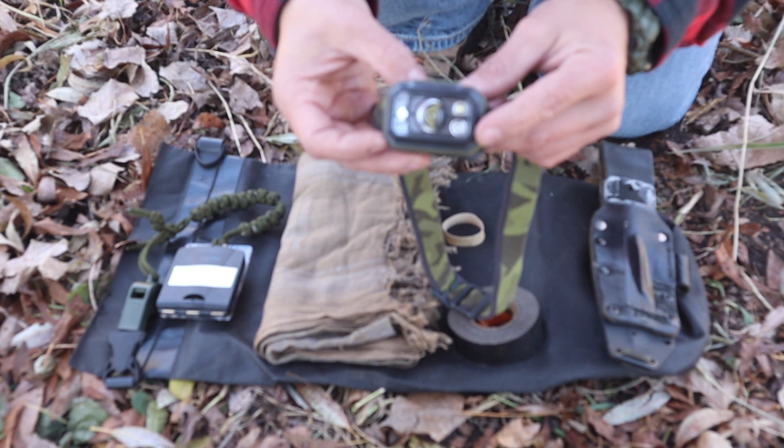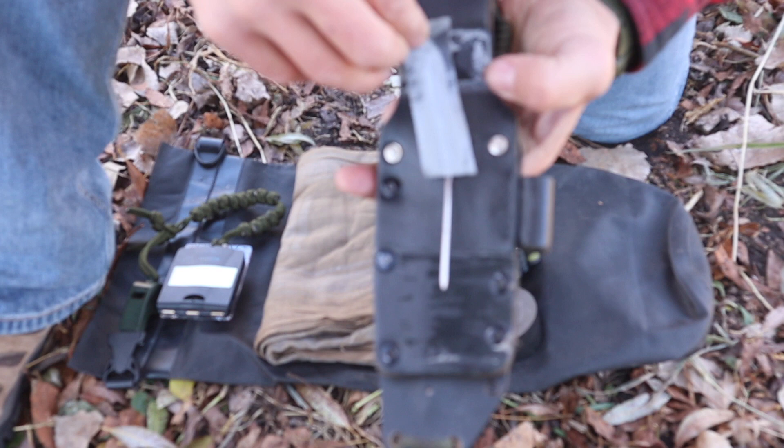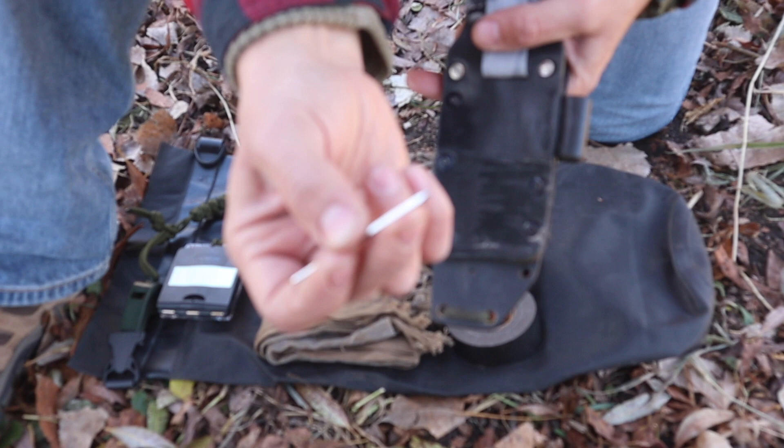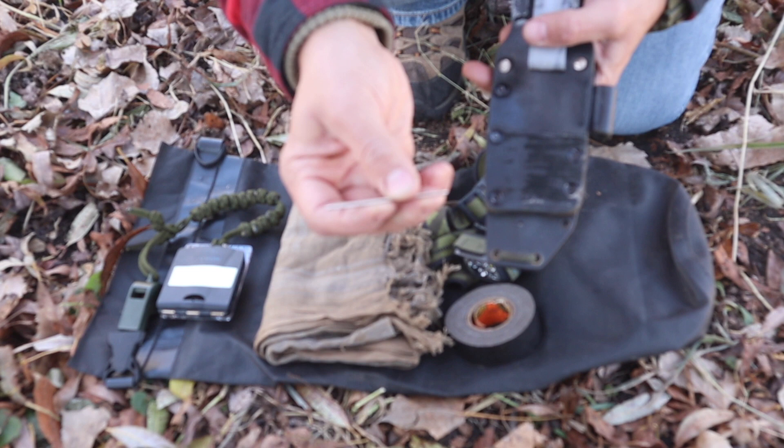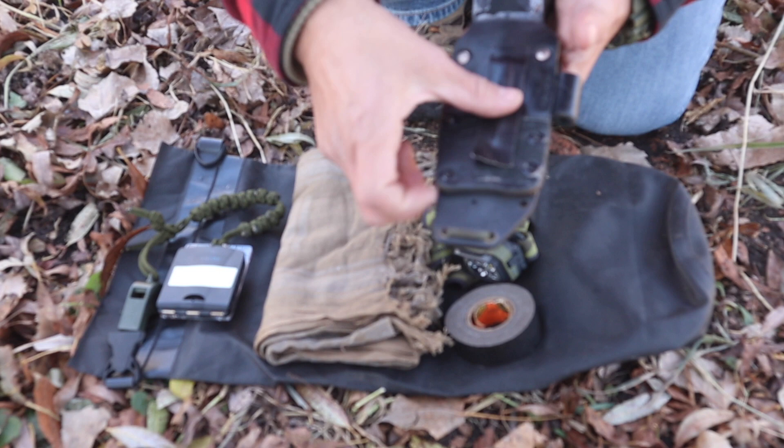The final item in the 10 C's is going to be a canvas needle. This is just a 14-gauge canvas needle that I can use to repair clothing. I can use it with a D-battery and some lead wire to create an improvised compass. I can use this needle for a variety of purposes, so the canvas needle is our final item of the 10 C's.